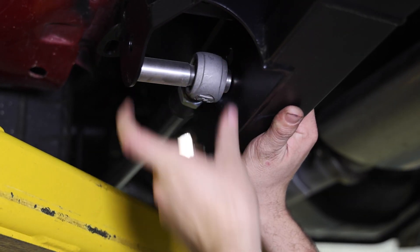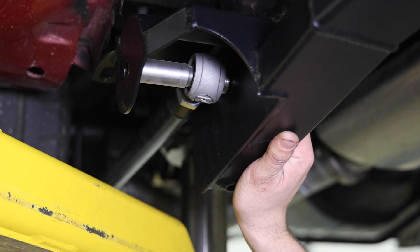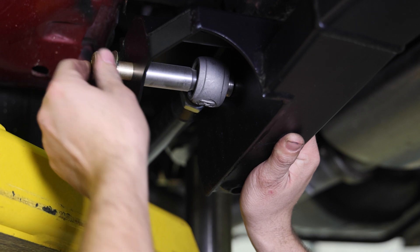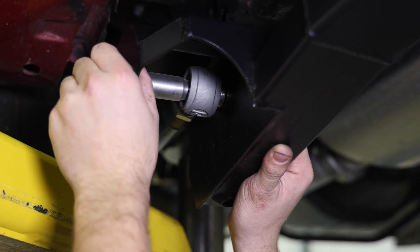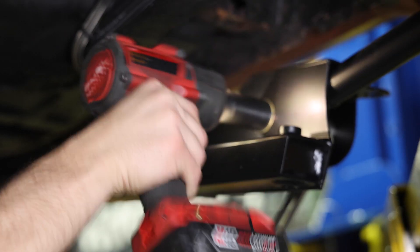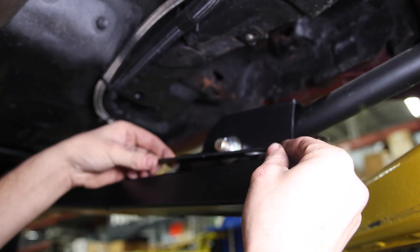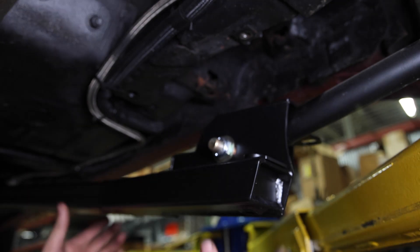It's easy to install and made right here in the USA. These connectors are compatible with RideTech four link kits or leaf springs, and completely replace the original leaf spring pocket.